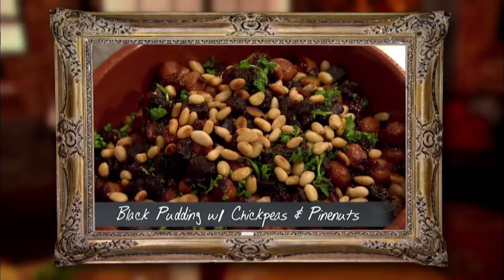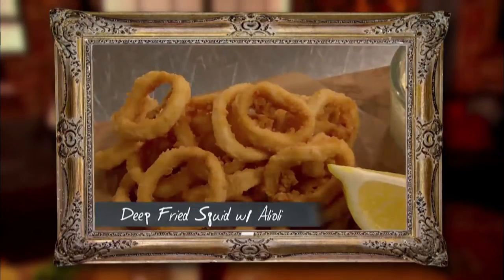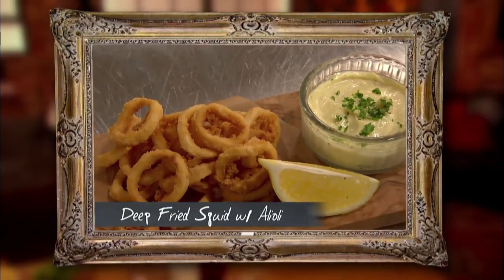Brilliant. Well I'm also doing two really simple recipes. I'm starting with a black pudding and chickpea dish which is really kind of hearty, lovely wintry food, very quick to throw together, and then some deep fried squid with aioli.